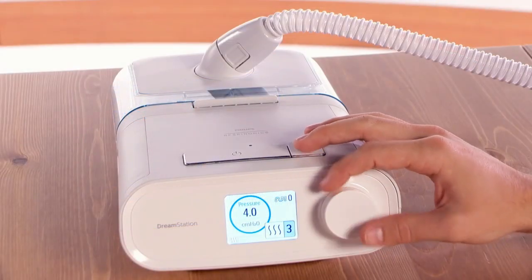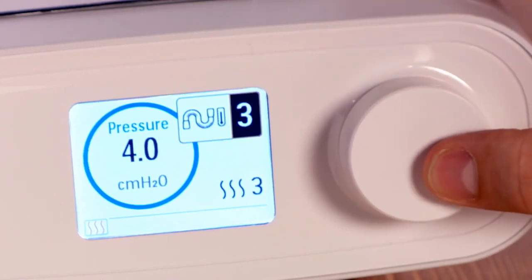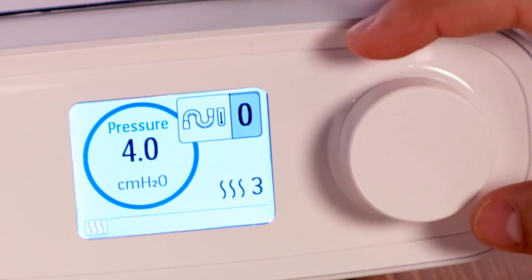If you're using a heated tube, you adjust the humidification in the same way. You can also adjust the heated tube temperature setting from 1 to 5. If you would like to turn off the heated tube, adjust your setting to 0.